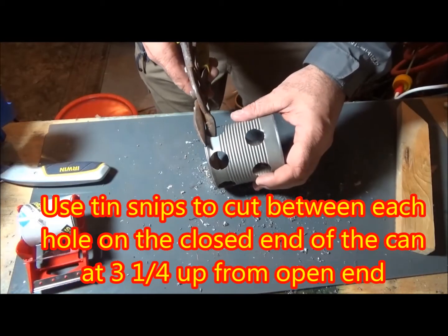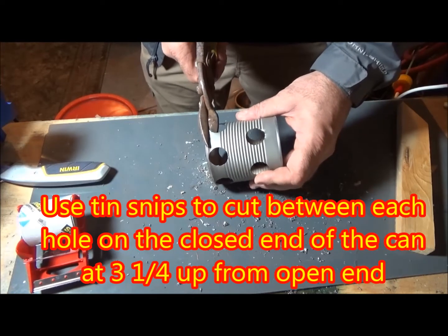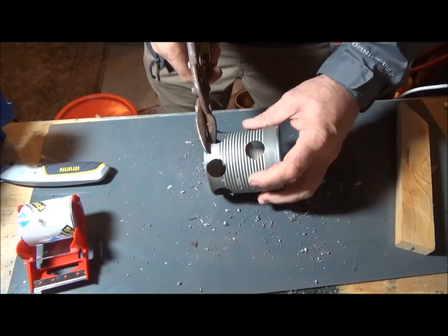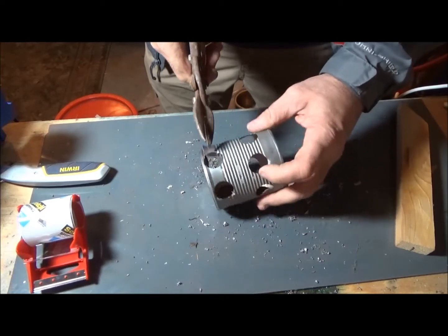Once that's done, cut the top — the closed end of the can — off with tin snips. You want to cut it at three and a quarter inches, which happens to be right at the crease at the top of the can.